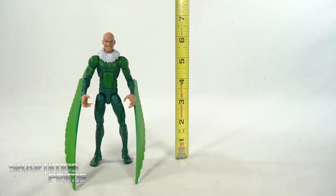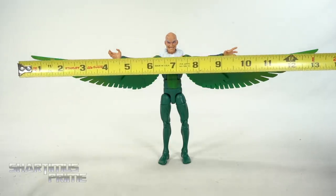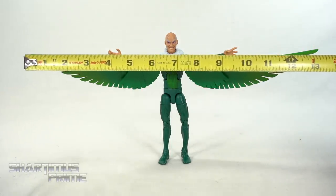To measure out this Vulture figure, he stands just barely under the six-and-a-half-inch mark. And the wingspan measures at about 13 inches across — just a little over 13 inches.